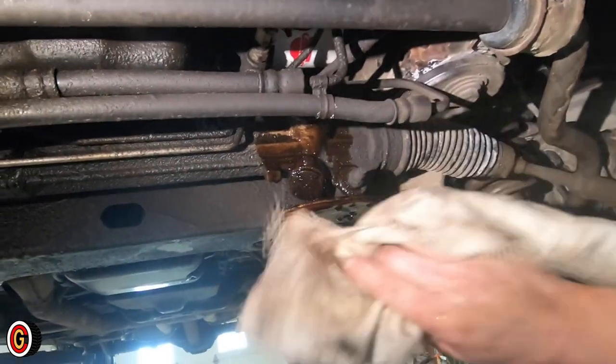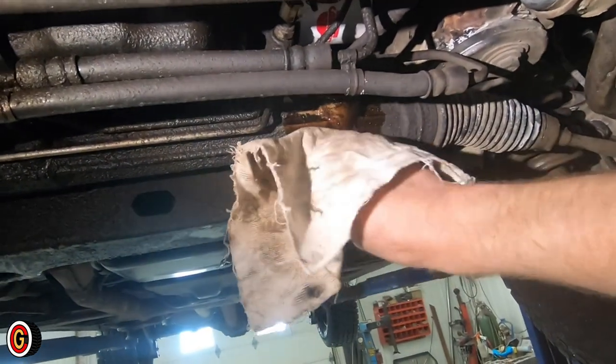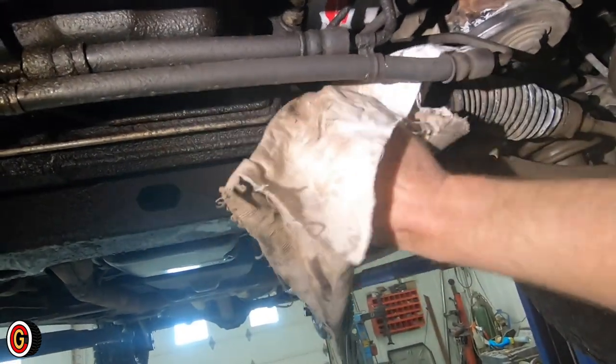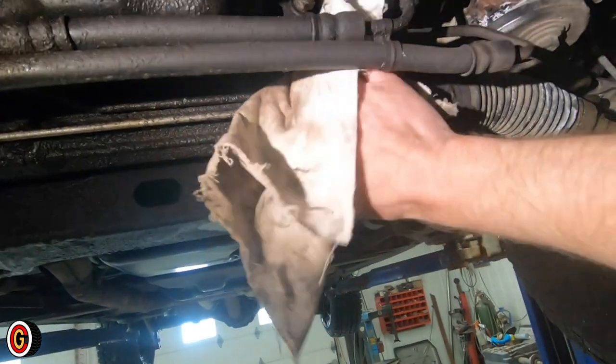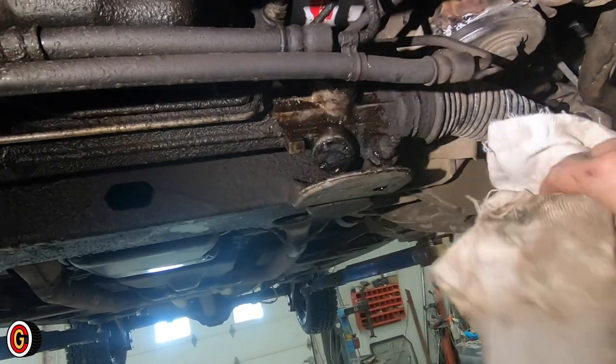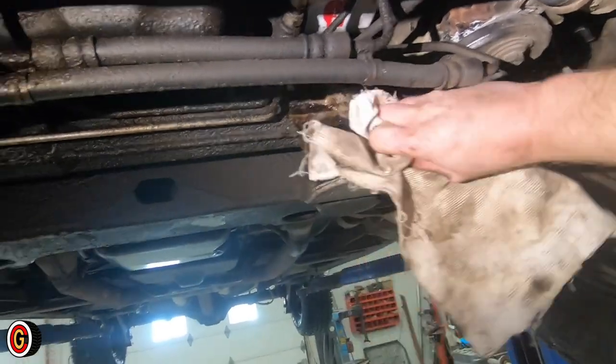There's the mess that you've got to clean up — otherwise it's going to drip all over your driveway, people walk in it and track it into your building. I'm going to grab some brake cleaner and spray it up in there. If this was a customer car, I'd probably charge out the brake cleaner to clean up the mess.